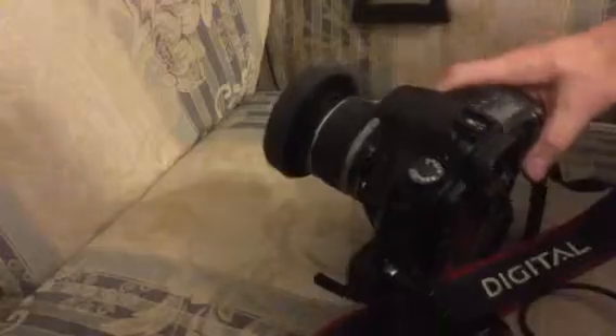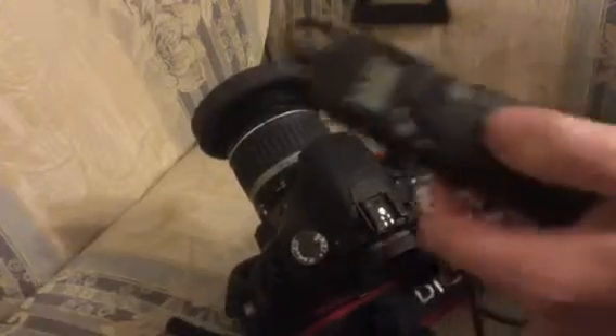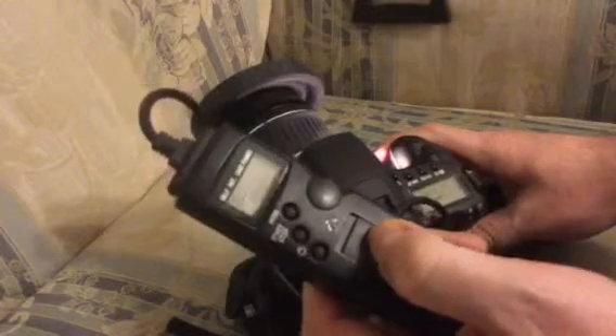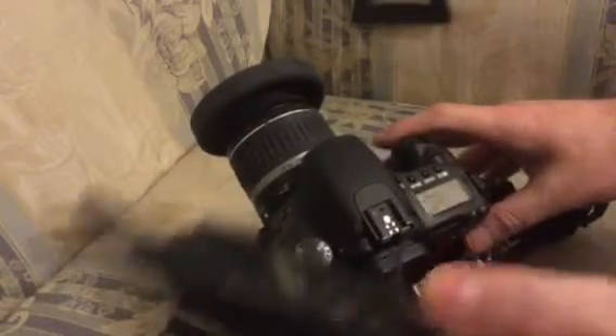I've got the two-second self-timer turned on. So when I press the button on the shutter, it will start counting two seconds, take the picture. I let go and it closes the lens up. Let me do that again so you can see what's going on on the camera.